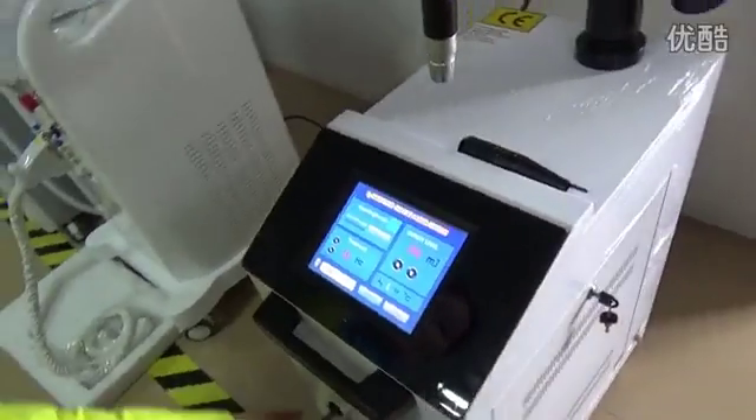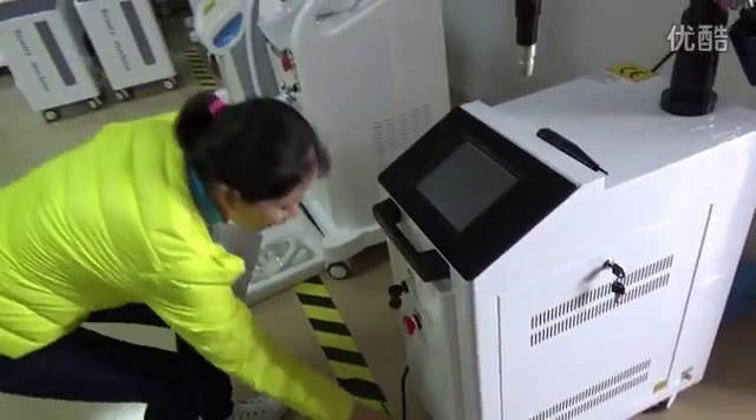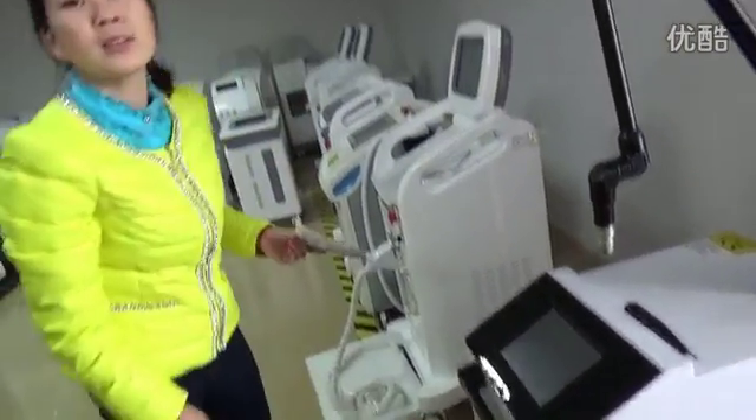After the treatment, turn off the machine and pull out the power cord. That's all.